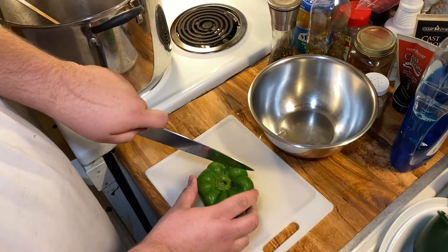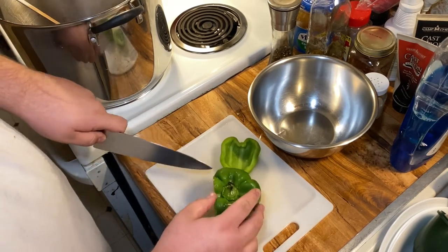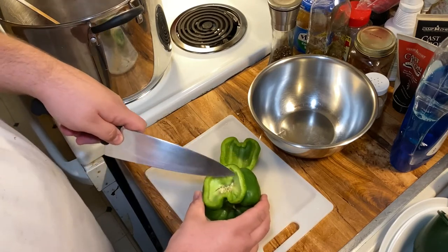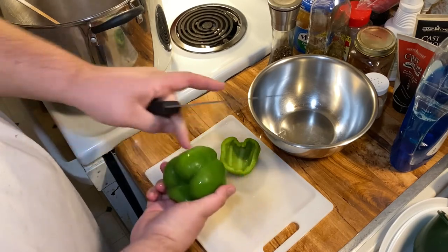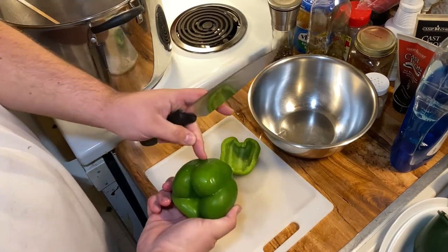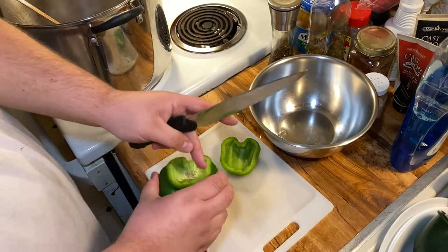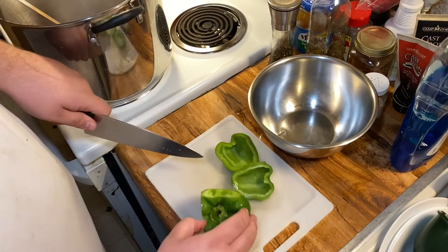How to properly cut a bell pepper to save time. What you want to do — this is everything you want, and this is everything you don't want. The way you do this is on these indentions. You see how there are these indentions? On the opposite side of those indentions is where all the stuff is that you don't want. So you cut from indention to indention, just like that.